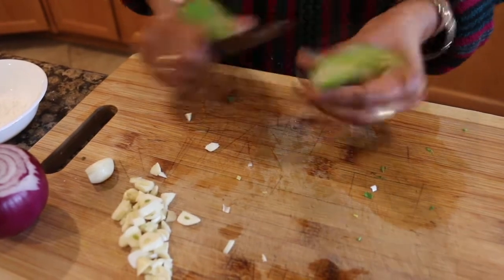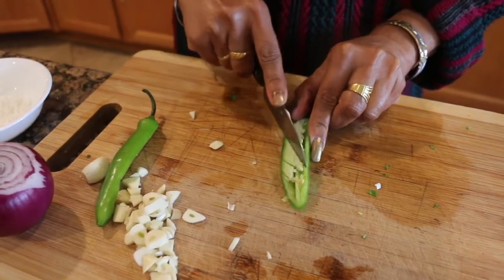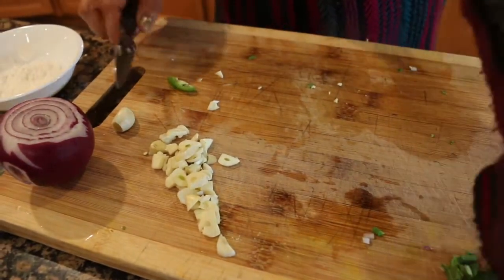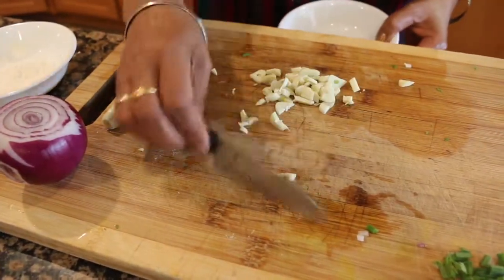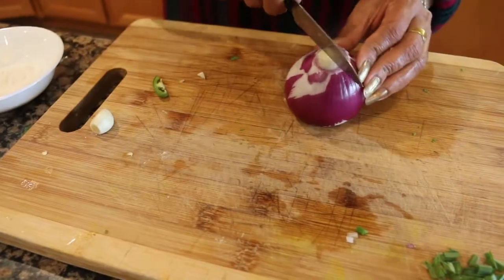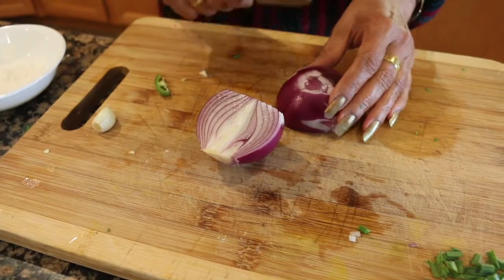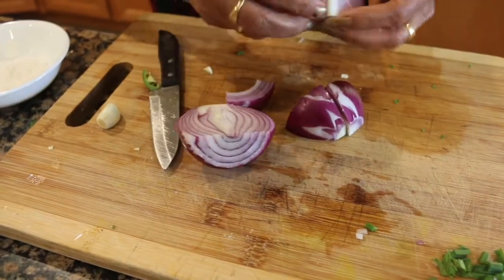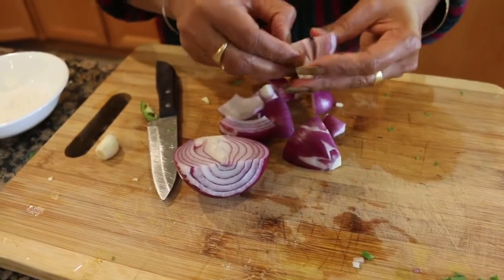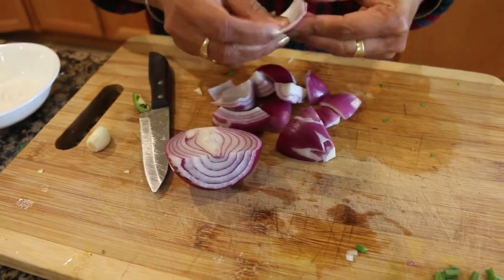Cut the chicken into shape. Cut the red onion into cubes. Then cut the bell pepper — capsicum — in red, green, and yellow. We will add all the colors.